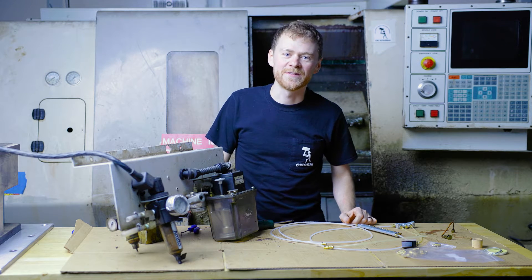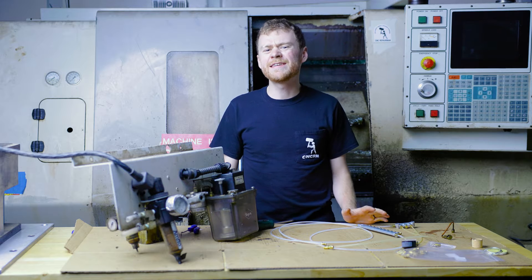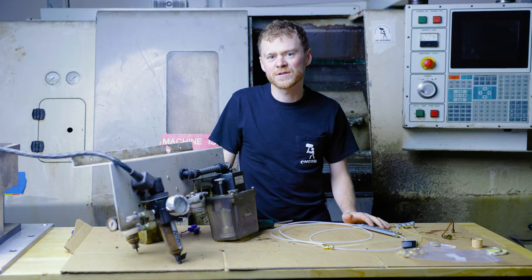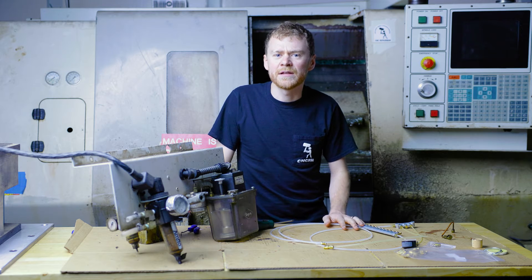Hello, I'm the CNC repairman. Are you getting alarm 121, low lube, or have any idea that you have a problem with your lube system? I'm gonna show you a quick overview, how to troubleshoot it, and how to do some maintenance on it.